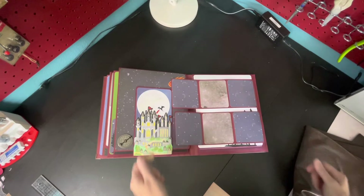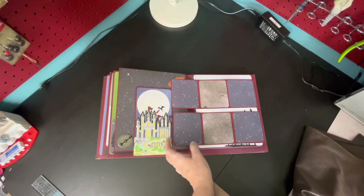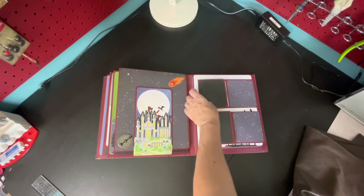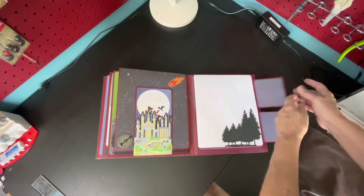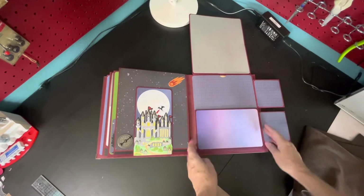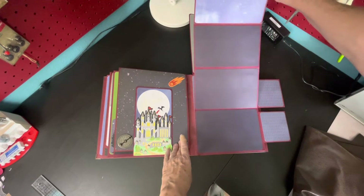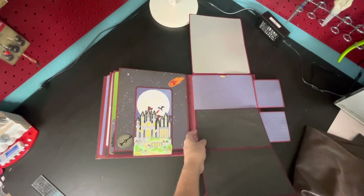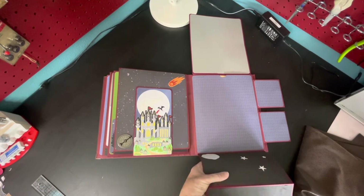I'm hoping this will help her navigate this book a little better, a little easier to see how each of these fold in. This accordion is all the way out and it's quite long so I won't do it all the way. It's just this paper and I added some embellishments.